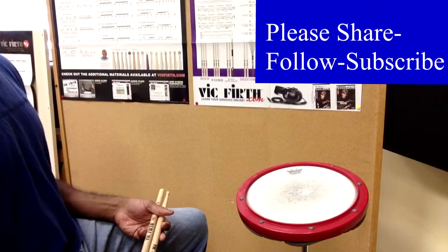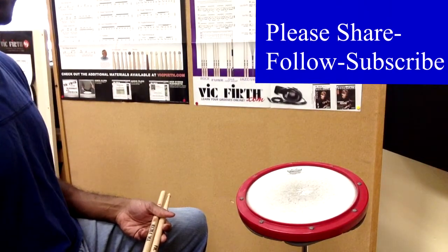Hey guys, welcome back to the Hands Blog. Today we are on our second day of the warm-up drill.